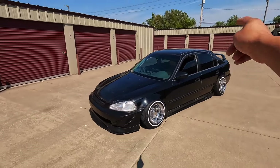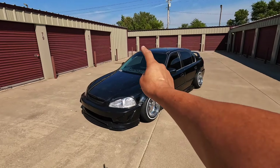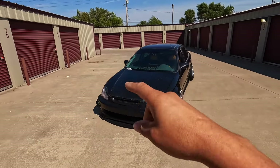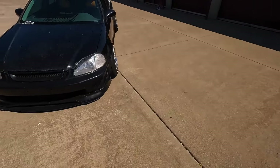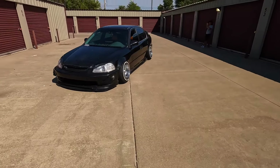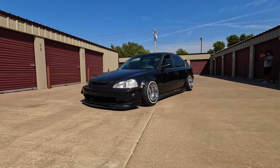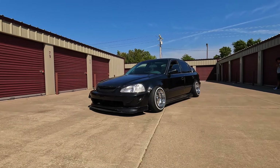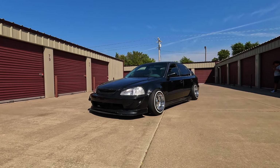I do recommend putting this kit in the trunk if you're running one of these air compressor kits. I'll leave a link in the description for the first install video. It's at 62 PSI right now and you can see it airing up — it does take a little bit, but that's not really a problem. It beats having an air tank and wiring up all the air management. It's just plug and play.